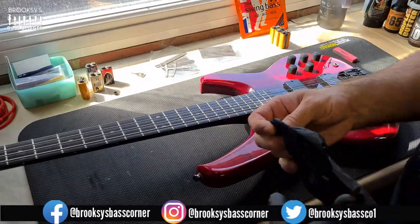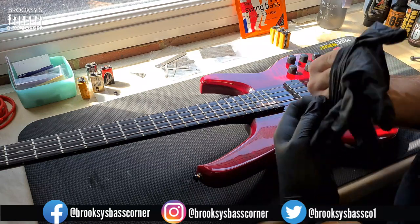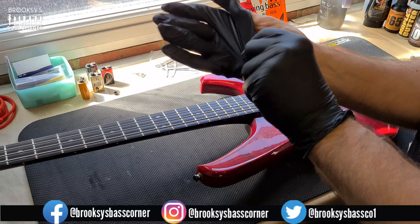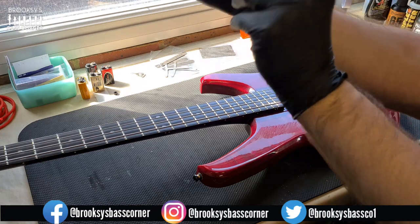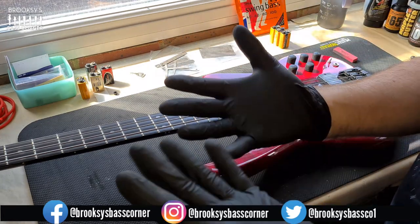Welcome to Brooksy's Bass Corner. It's been a while since I've done a workshop video, but now that gigs and shows are a regular thing again, my basses need some attention. Hope you're all safe and well out there. Before I do anything, I need to get the black nitrile gloves on to save my hands and fingers — I need to safeguard the digits in order to do the gigs.